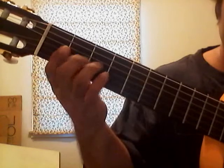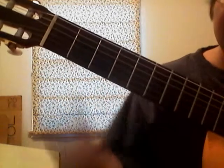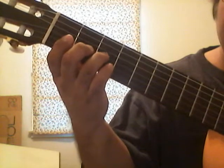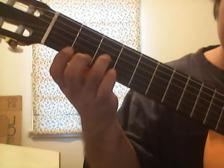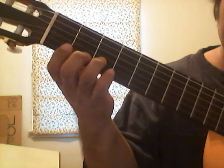So it's open — zero fret — then we're going to put our third finger on the third fret, third string. So again, from 0 to 3.